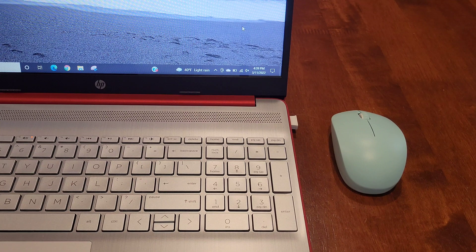Before we begin, I wanted to let you know that I do have other videos on the Senda 2.4G wireless mouse, and I'll link those videos in a playlist at the end of this video. If you're interested and have time, please check that playlist out.